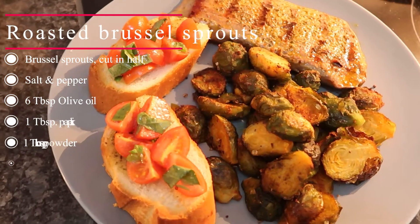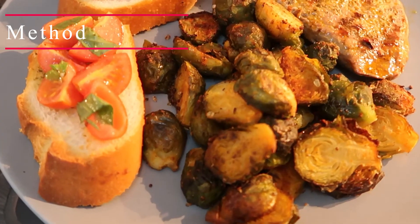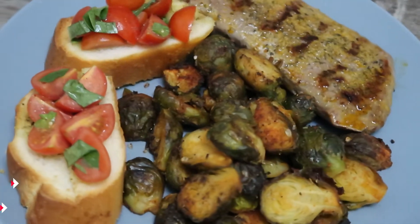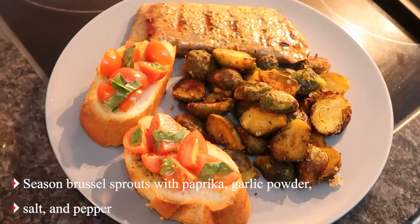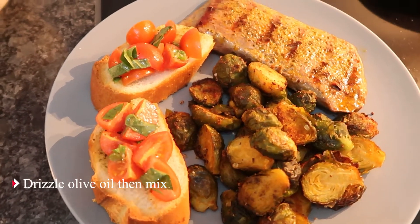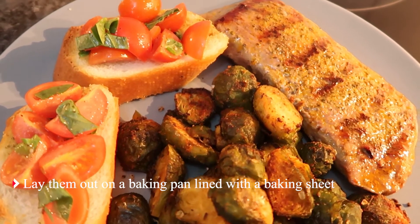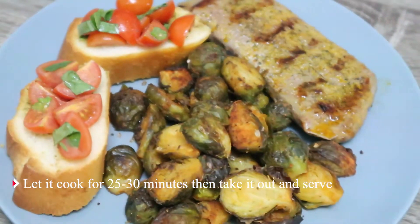For the roasted brussels sprouts, you will need — for the method: preheat the oven at 220 degrees Celsius. Season the brussels sprouts with paprika, garlic powder, onion powder, salt and pepper. Drizzle with olive oil and mix. Lay them out on a baking pan lined with a baking sheet. Let them cook for 25 to 30 minutes, then take out and serve.